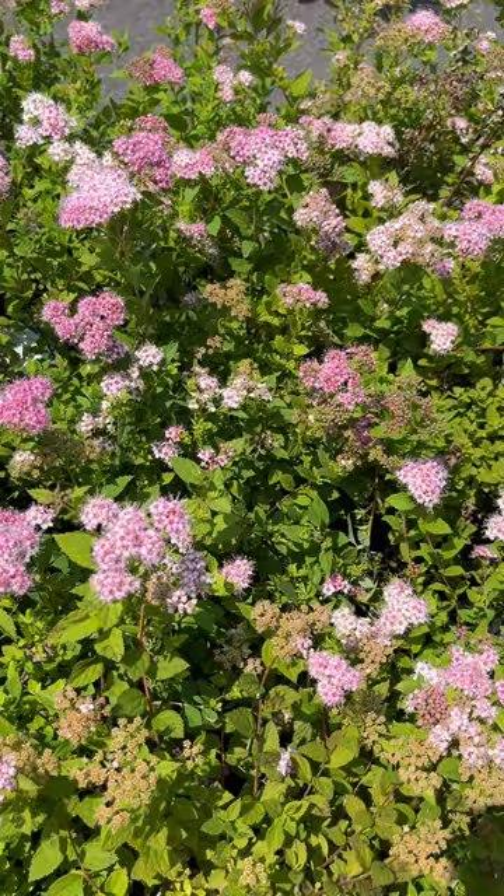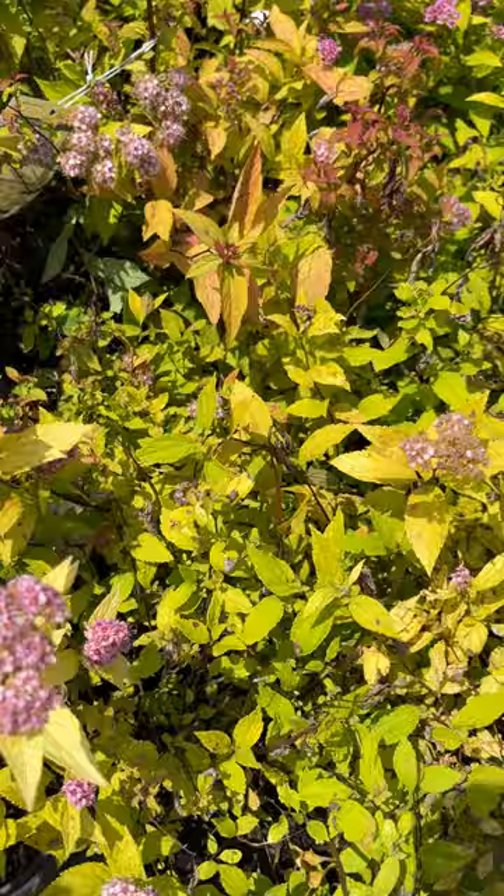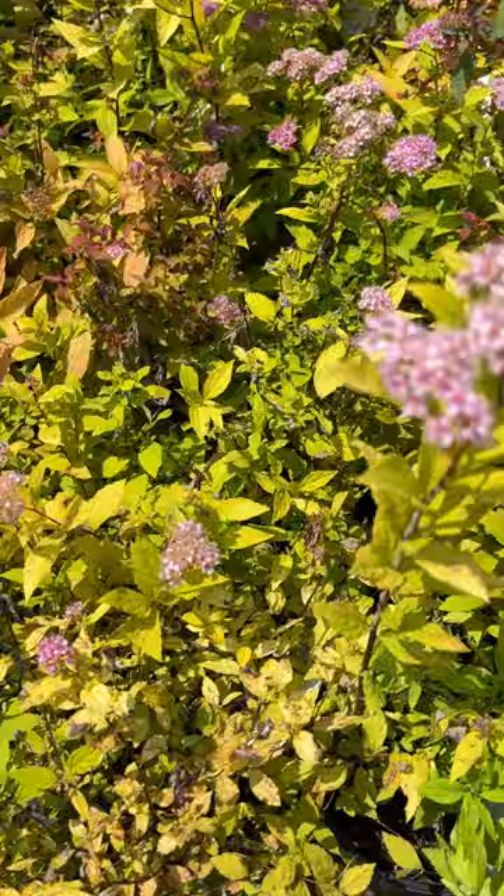There are some different varieties with different sorts of flowers, and then you can get into your spireas that have the gold leaf, gold mound, gold flame. They would appear more like these here. These actually are gold flame spirea.